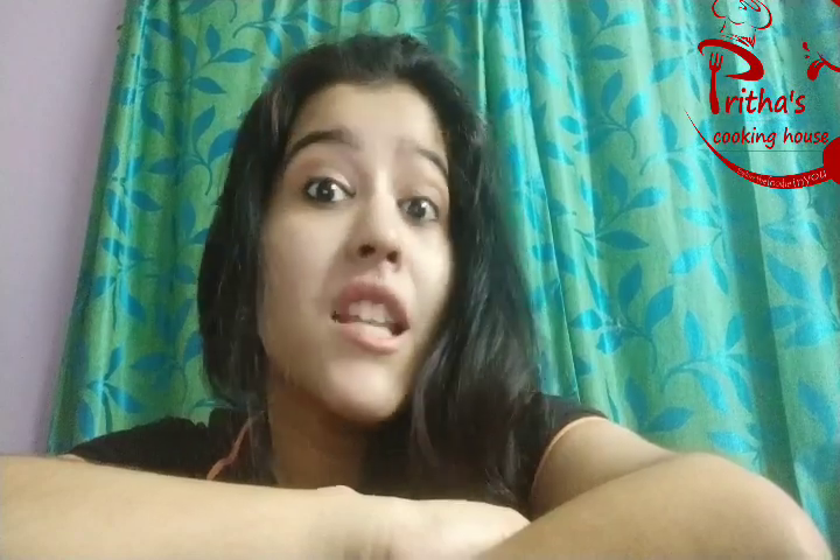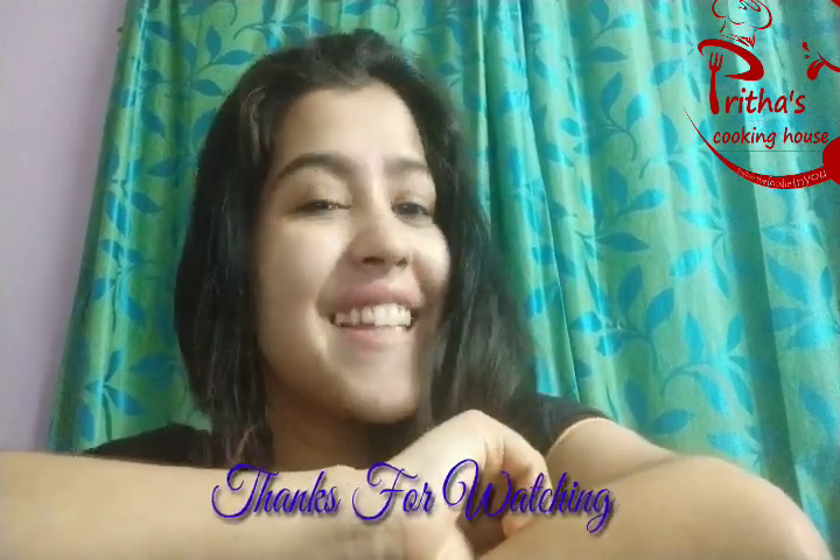So how was the recipe? I hope you all liked it. If you liked it, don't forget to subscribe to my channel if you haven't done so yet, and press the bell icon. If you liked the recipe, please share the video with your family and friends. We will be back very soon with a new recipe. Till then, bye bye. Take care.